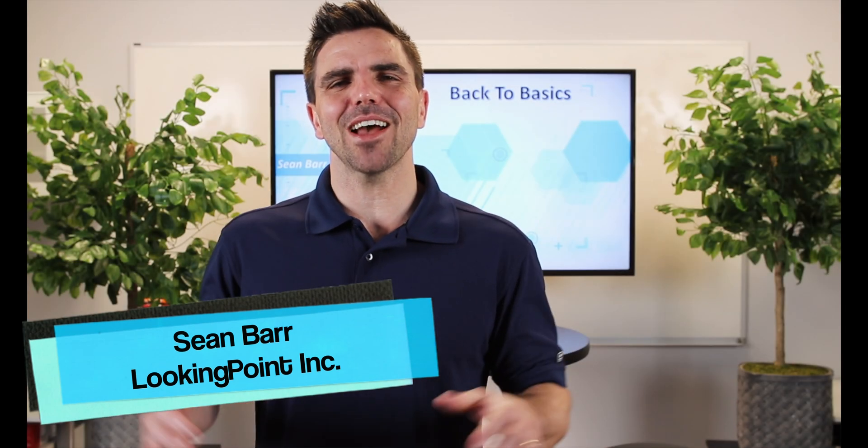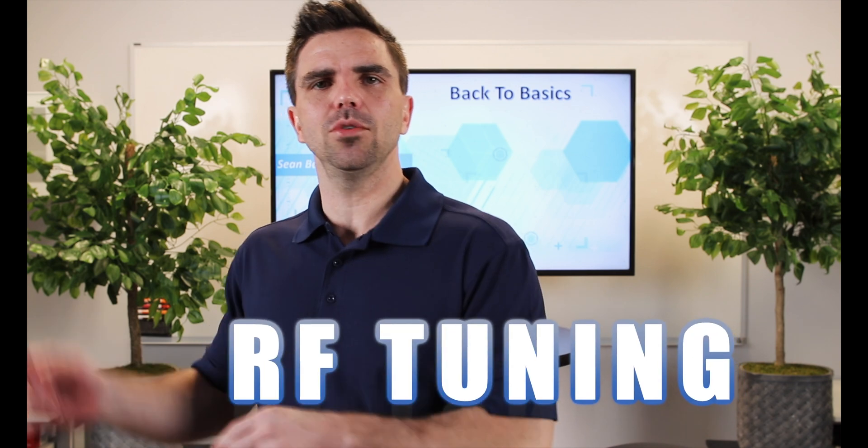Welcome back. It's back to the basics. I'm Sean Barr and today we are talking about wireless RF tuning. Moving some knobs. Let's go.